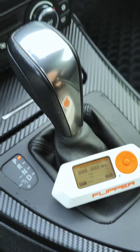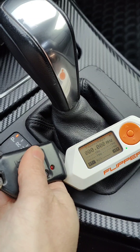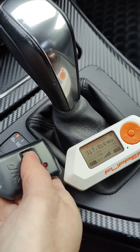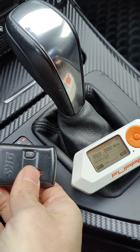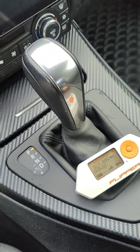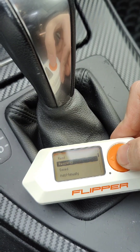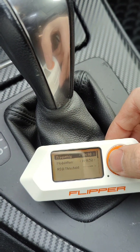First, analyze the frequency — sometimes you gotta get close. So at 317 for gate one. This should be the same for gate two, so around 318. Then we read raw and ensure that it's at 318.